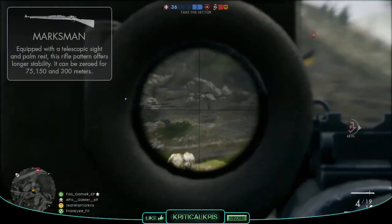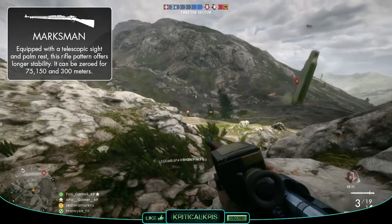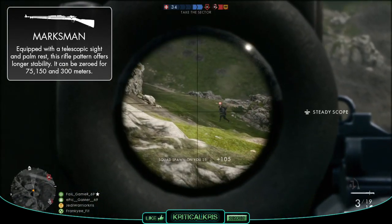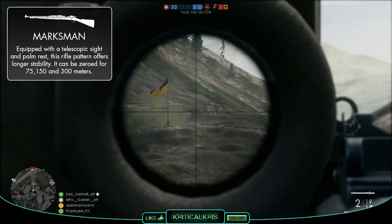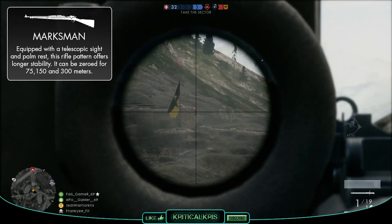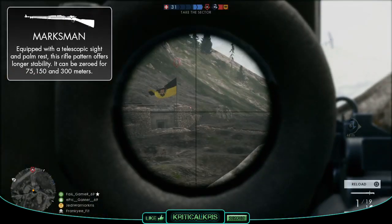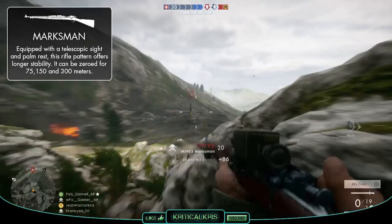The Marksman variant doesn't have the scope glare problem, but it won't reach the higher magnification levels that the Sniper version provides. Because its optics have a lower zoom, it might be a tad harder to acquire targets further away, though it should be generally easier to use against anyone at closer to medium ranges, and with the added palm rest it should offer longer stability when holding your breath to line up shots on target.